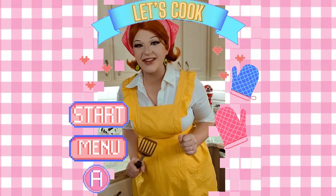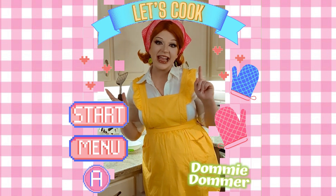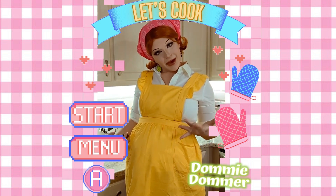Hi everyone! It's me, Domi Dahmer, and I'm here today in my Cooking Mama outfit to teach you how to make bread.